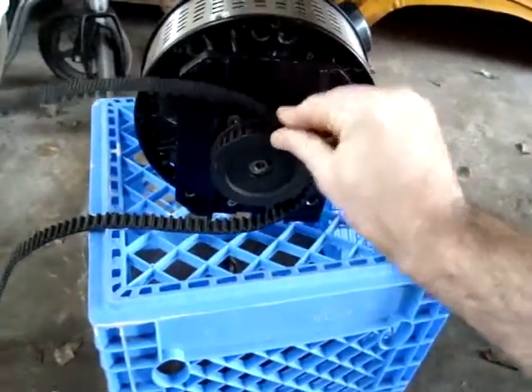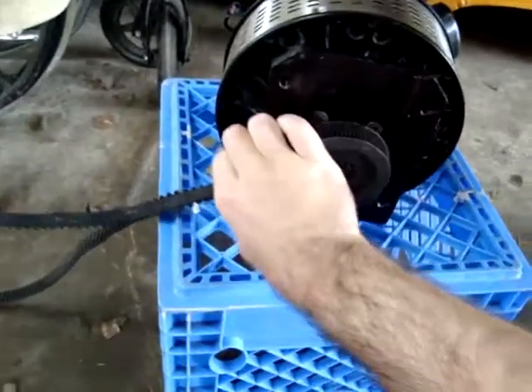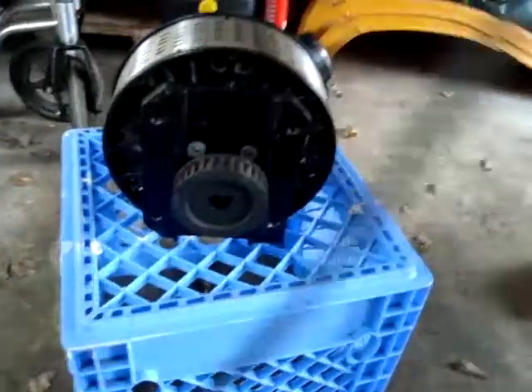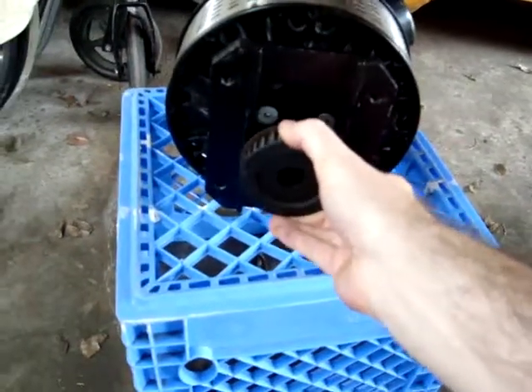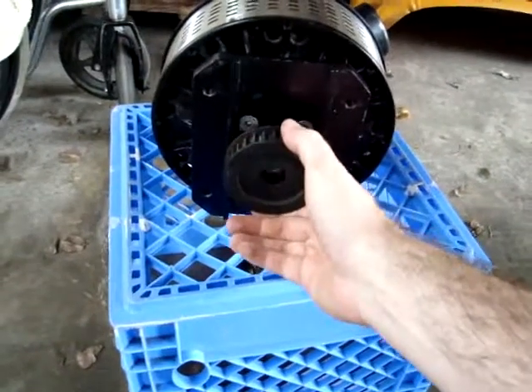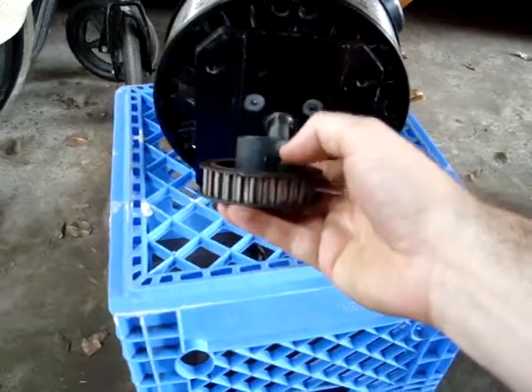I just wrapped the belt around the pulley, which of course is a perfect fit, and now there's plenty of leverage. I was able to hold it with one hand while the other hand undid the bolt from the middle. Once that center bolt is out, then you need to remove — and there is a little set screw right there, don't forget to loosen up the set screw.